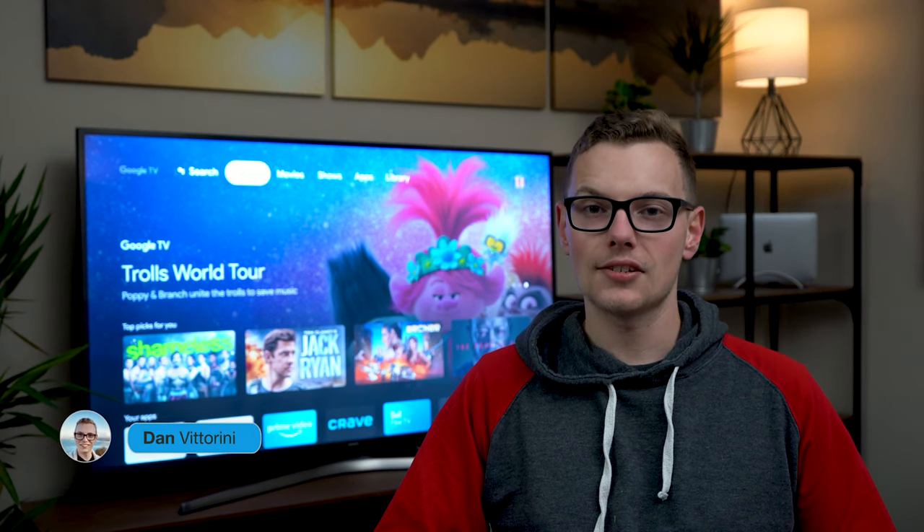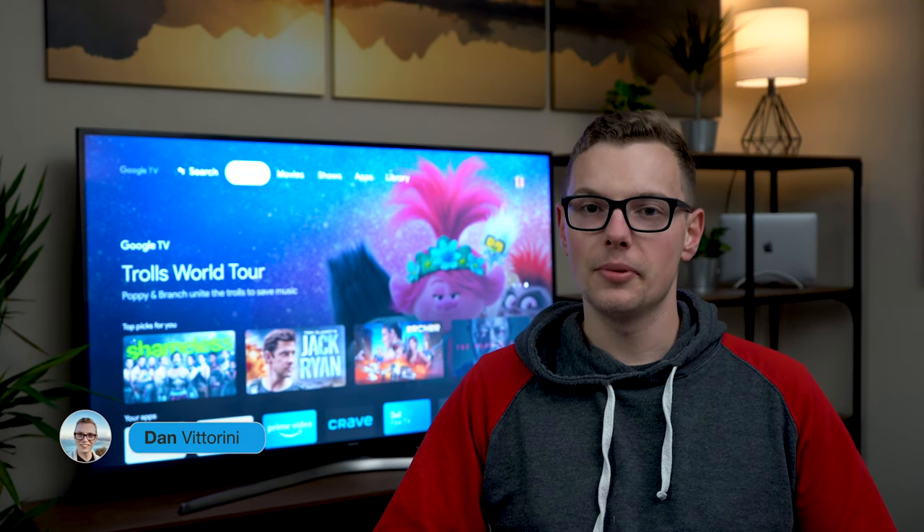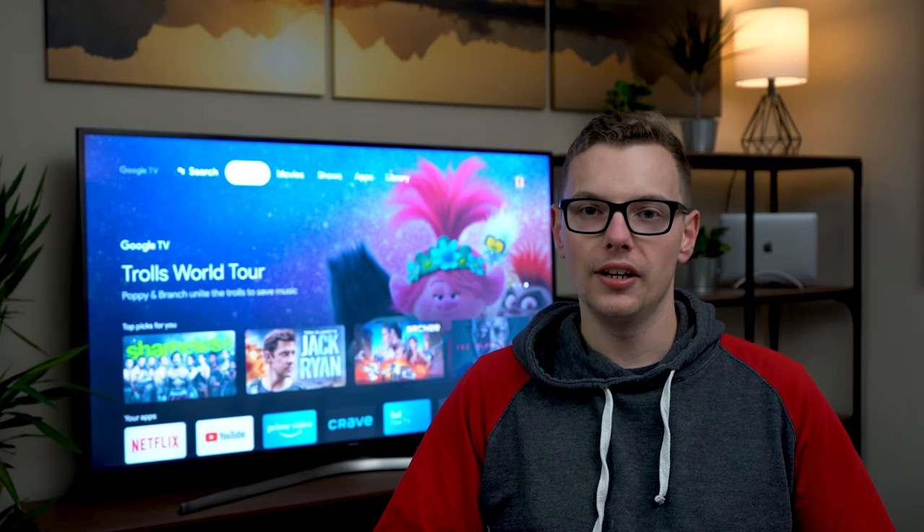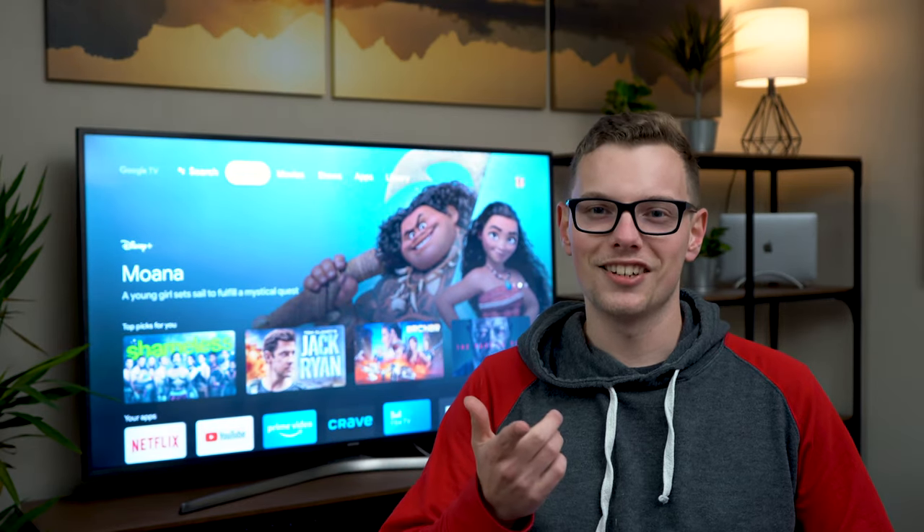Smart TVs are getting more and more complex. Now with the integration of your streaming services like Netflix and Disney Plus, and with the addition of your home devices like Ring or Echo, it's important to choose the right one that suits your ecosystem. You've got a bunch of choices, so which is the right one for you? Let's get into it.